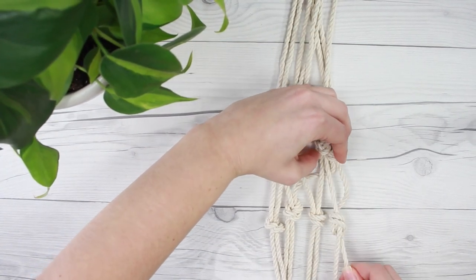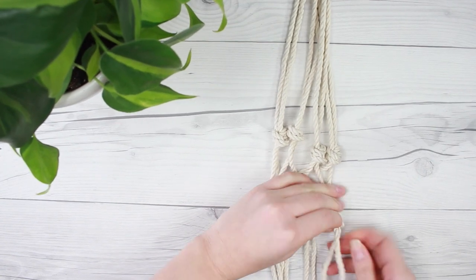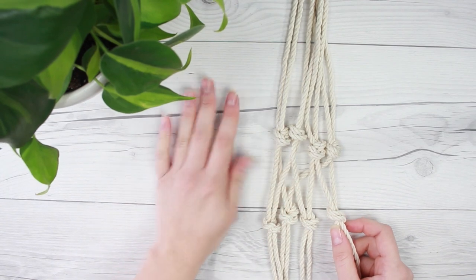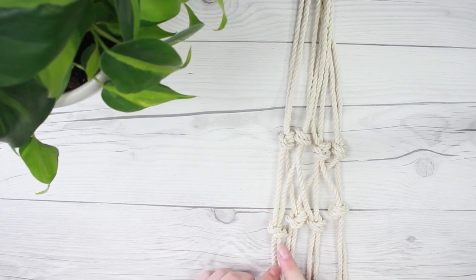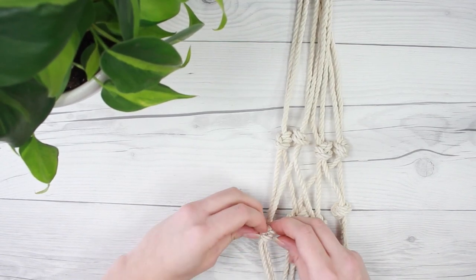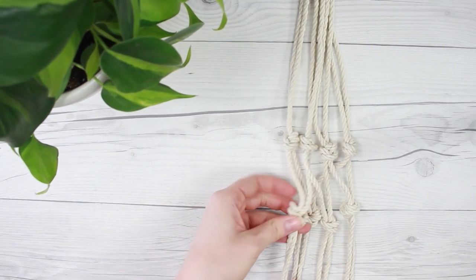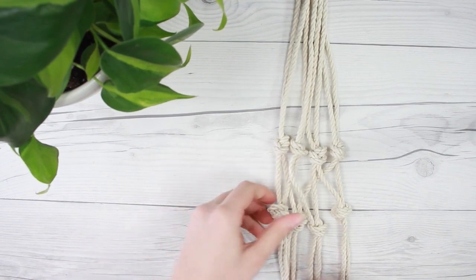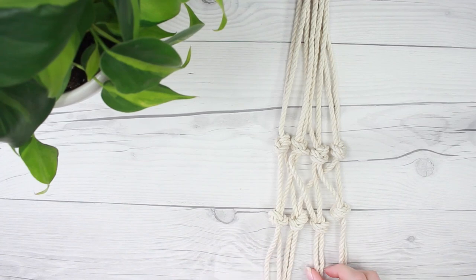Now you're just going to want to check and make sure all your knots are even. When you tie the knots, make sure you tie them loosely — because while you're doing this you're going to have to resituate a couple of times, and you want them loose so you can quickly untie and retie them where they need to be. This is really going to help later on when we're hanging the planter, because then if you need to resituate anything you can just untie and retie them a little bit tighter or where they need to be.